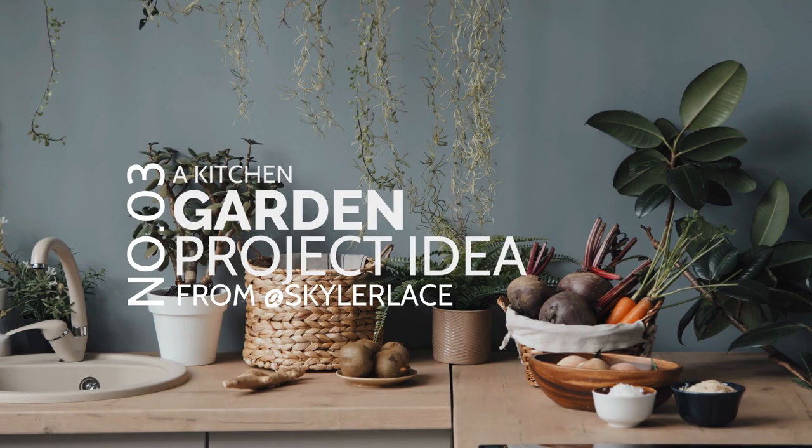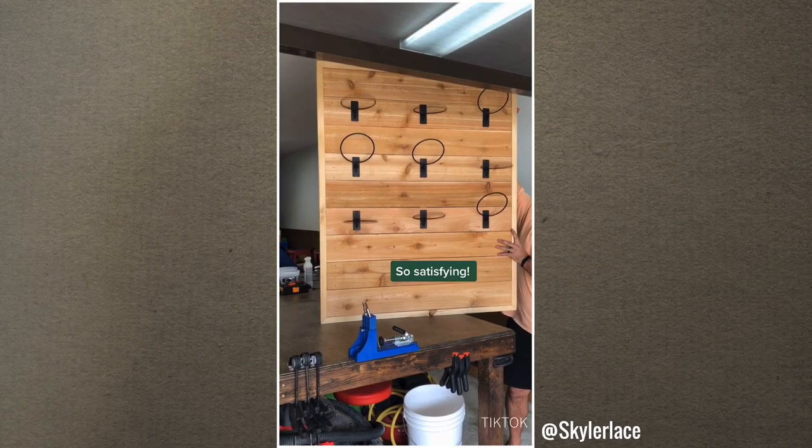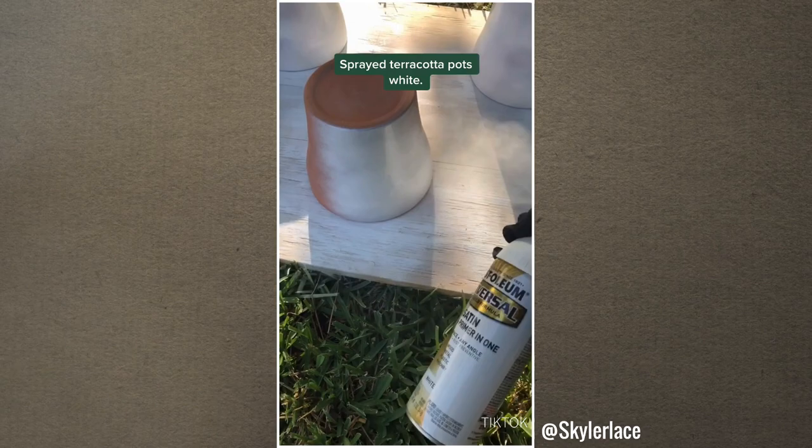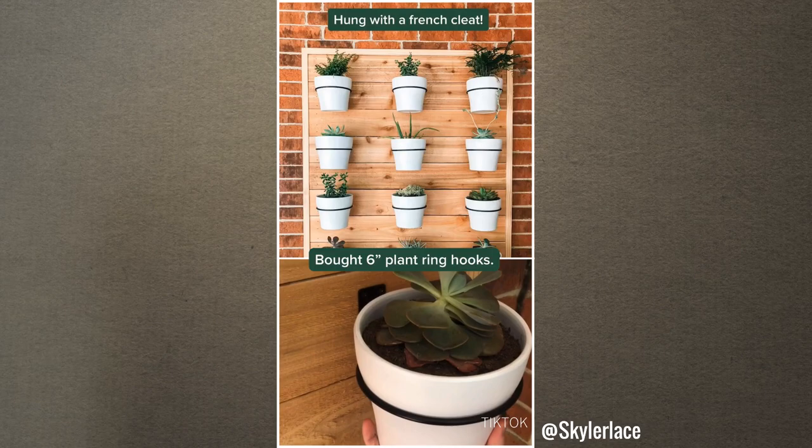Number 3: A Kitchen Garden Project Idea from AtSkylerLace. Has the previous idea not satisfied your green thumb yet? Try this one to grow more plants in your kitchen. You only need to create a wall hanger with cedar wood. Then purchase several six-inch plant ring hooks and screw them to the board. Your wall hanger is ready to hold your plants — just hang it on the wall using a French cleat. You can also try painting your terracotta pots to match the design of your kitchen.